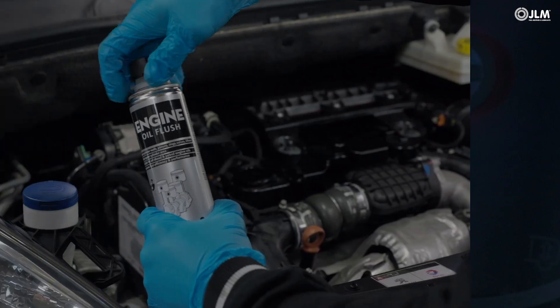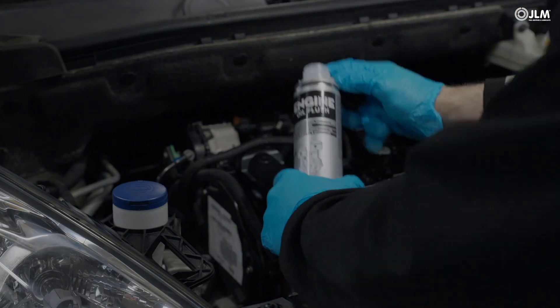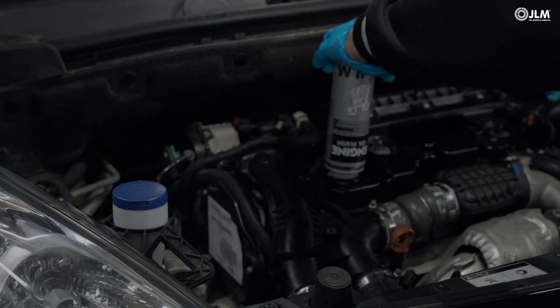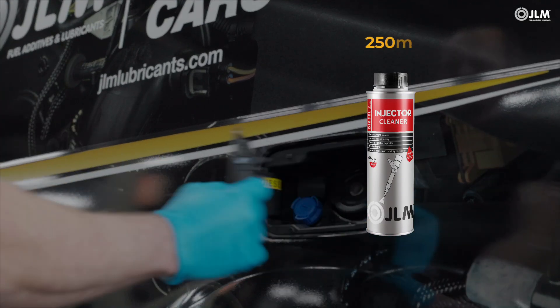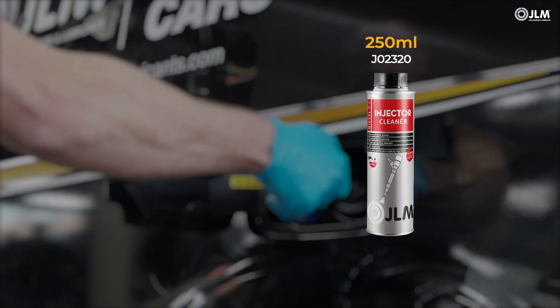Once your diagnostics are complete, dose JLM engine oil flush before performing an oil change as part of the intake cleaning treatment. Add the JLM diesel injector cleaner as well.